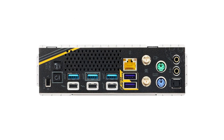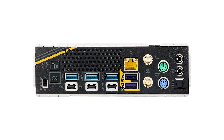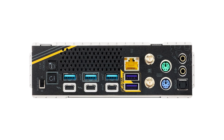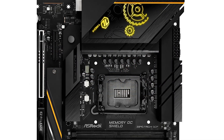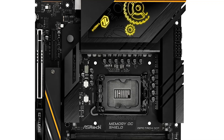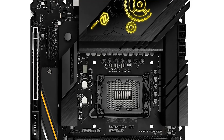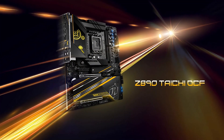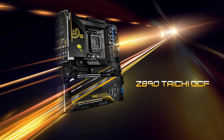Connectivity won't be an issue here. The board includes 5 Gigabit Ethernet LAN for wired networking and Wi-Fi 7 for wireless, ensuring fast and reliable internet connections. There are also two Thunderbolt 4 Type-C ports, providing versatile options for high-speed data transfer and peripheral connectivity. However, it's worth noting that the rear I/O panel offers only 5 USB Type-A ports, which might be limiting if you have multiple peripherals.